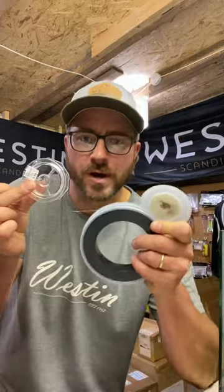Hi guys, Tom Hunt here in the kit room. I had a question asked recently: what type of fluorocarbon or line am I using for Xander up in the water?